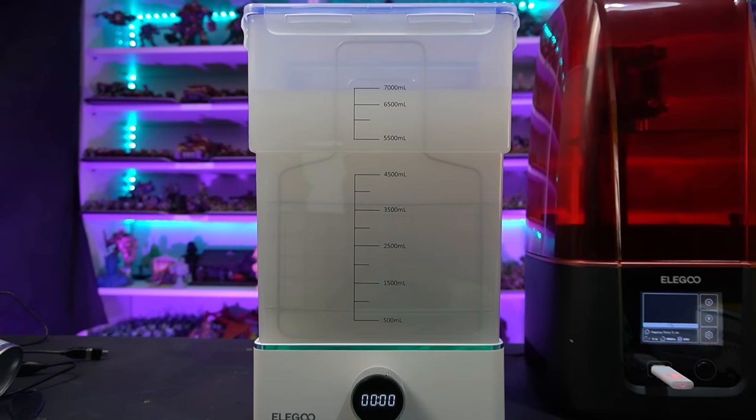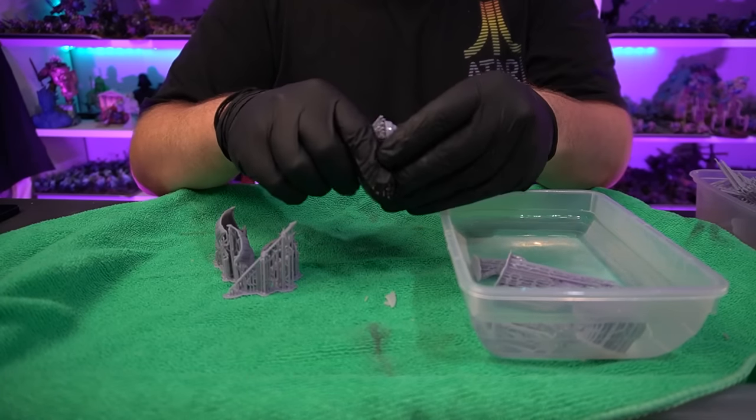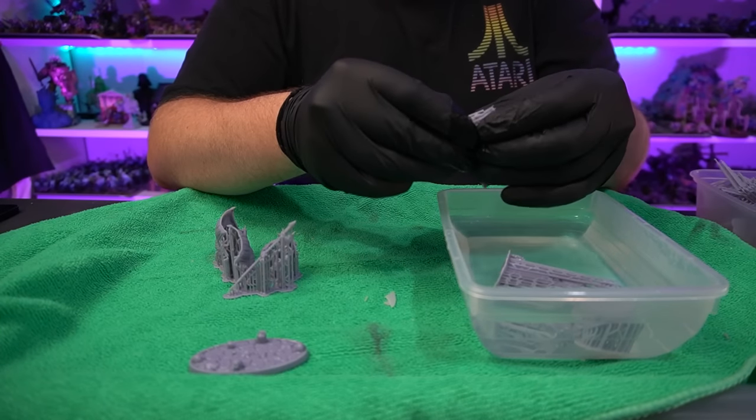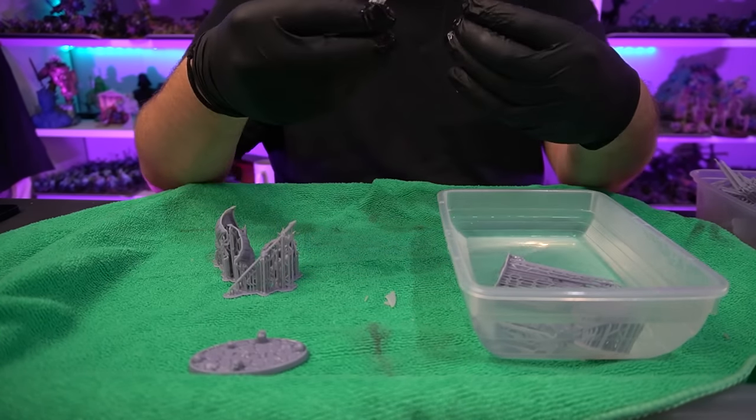Even though I'm washing the resin in alcohol, the result will be very similar to washing it in water as long as it's washed correctly. Once they're washed and evaporated, I then soak the miniatures in hot tap water to soften the resin - same as with any other resin if you want to bend it. This makes getting the supports off really easily and means it's less likely to damage because it peels rather than snaps. I then pat them down with paper towel, leave them to air dry, and then cure them in the Mercury cure station for three minutes.